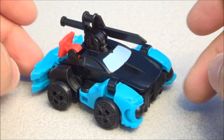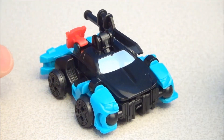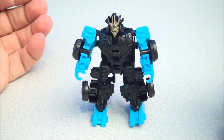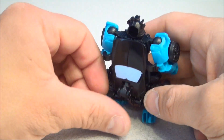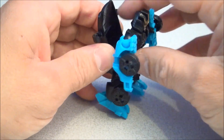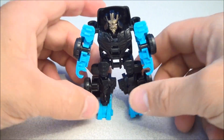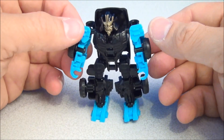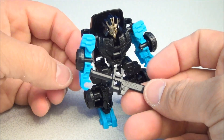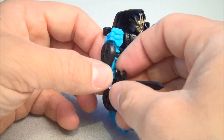I'll show that off in another review, but for right now we're just checking out this little dude. Next we should transform him and get him into his robot form. So here is Drift — I just transformed him really quick. Basically just pull everything apart, open that up, pull the head out, and start unclipping things. He's got his big samurai sword.